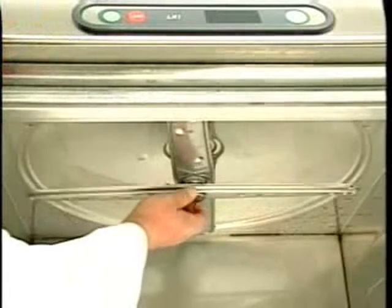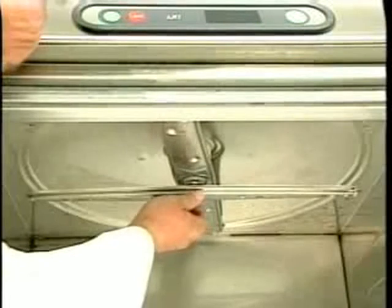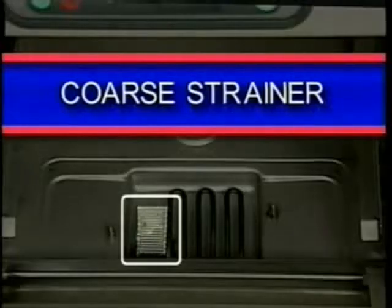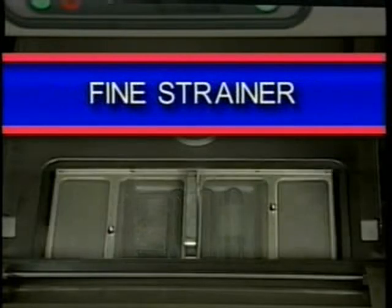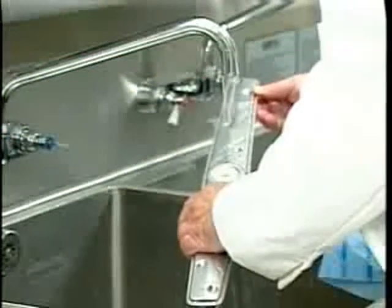Unscrew the knurled knob located at the center of the wash and rinse arm assembly and remove it. Gently remove the assembly from the shaft. Next, remove the coarse and fine scrap strainers from their location in front of the lower wash arm. Take the wash arms, rinse arms, and strainers to a sink. Examine the wash arm nozzles for clogs and clean them as described earlier.